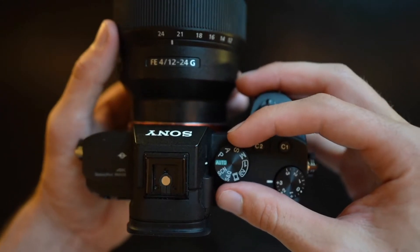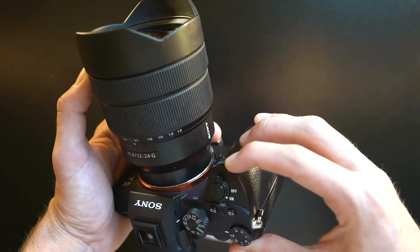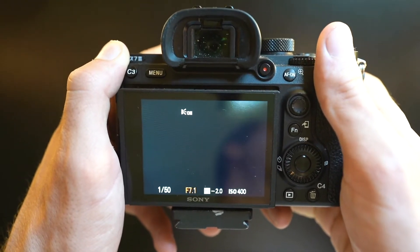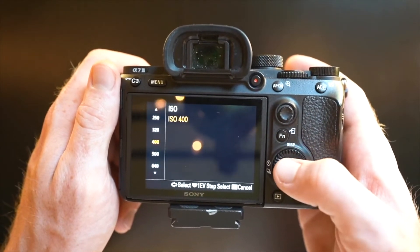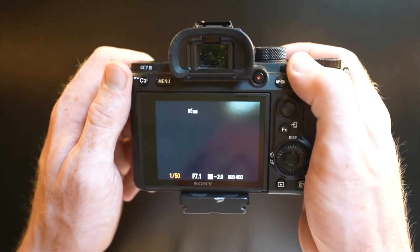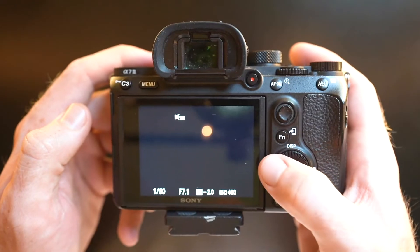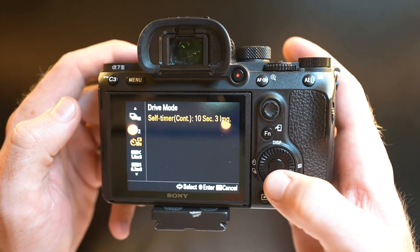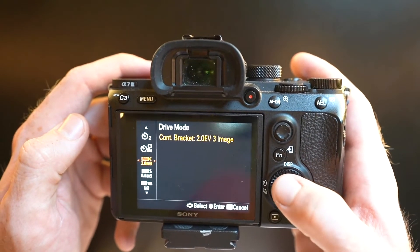When it comes to setting up the camera for photos, make sure your camera is in manual mode, your f-stop is at 7.1, and your ISO is at 400. The only thing you'll be adjusting is the shutter speed. You also want to make sure to have the camera in continuous bracket shooting — the photos should be two stops away and in intervals of three photos.